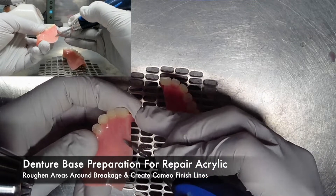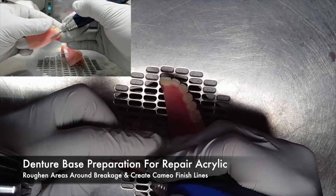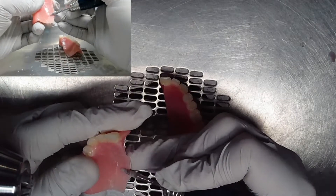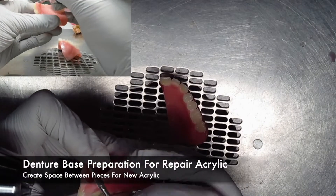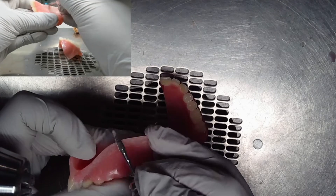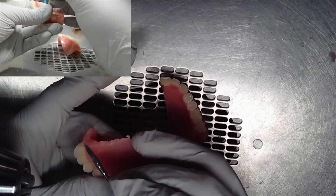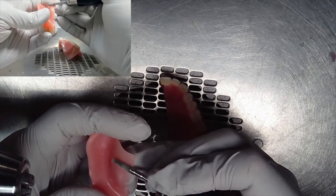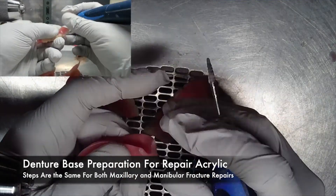The denture base now needs to be prepared for the repair acrylic. Rough the areas around the breakage and create a cameo surface finish line. This goes for both sides of the broken halves. Next, you want to create space between the two pieces for the new acrylic. Finally, be sure to create retention cuts on the prepared surfaces. All these previous steps hold true for any type of denture base fracture, whether it is on the mandibular or the maxillary.